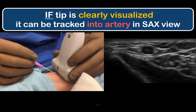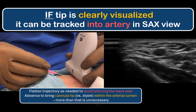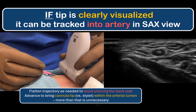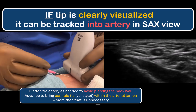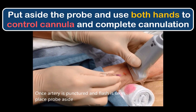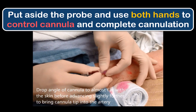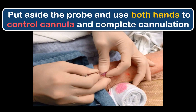If you can visualize the stylet tip, advance it further under direct vision, keeping it in view by carefully sliding the probe away as you advance. Ensure you flatten the cannula trajectory appropriately to avoid piercing the back wall. Advance just far enough to bring the plastic cannula itself into the artery. Some people like to walk almost the entire cannula into the artery under direct visualization — this is not recommended, as it isn't necessary and risks puncturing the back or side wall, particularly in narrow or tortuous arteries. Instead, advance the cannula just enough to be confident the tip is in the lumen — a couple of millimeters at most — just as in surface landmark-guided arterial line insertions. At that point, put the probe down and free up both hands to handle the cannula.